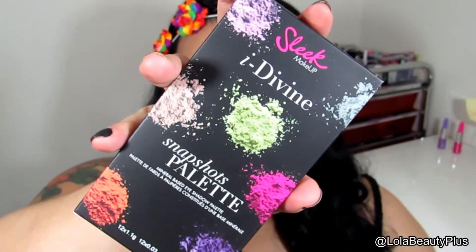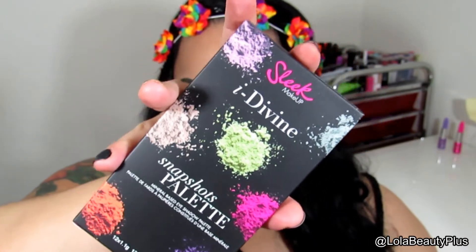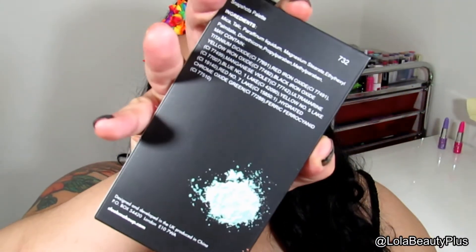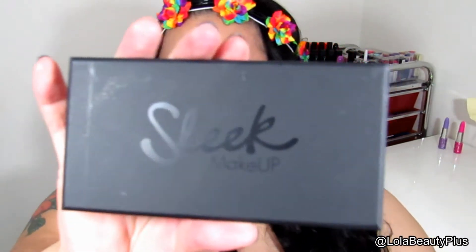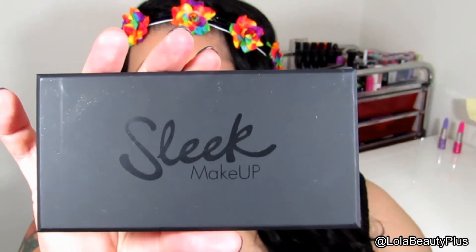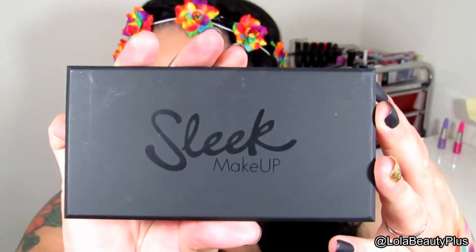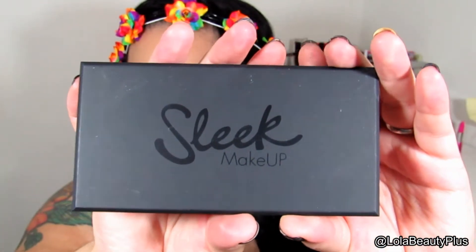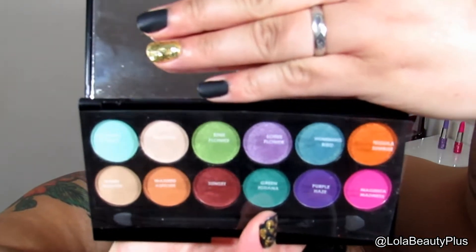Here's the box that the palette itself comes in. They all look different as far as the colors displayed on the box depending on the palette you get. It just has the ingredients on the back and of course the name of the palette. The palette itself does actually look very sleek — no pun intended. The design has changed from the one I purchased years ago but I actually like this one better. On the back it just has the palette name and number, and for this particular palette it does have a sleeved insert that contains the names of the colors.